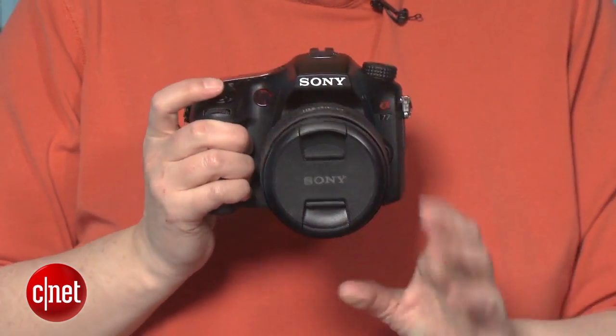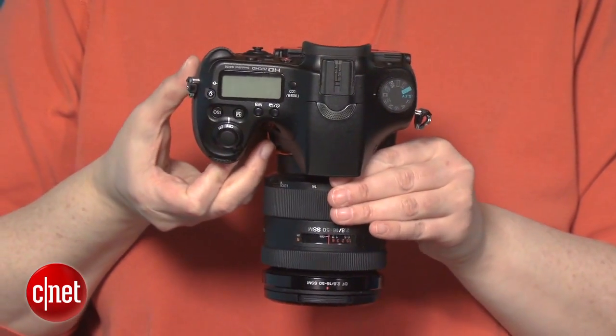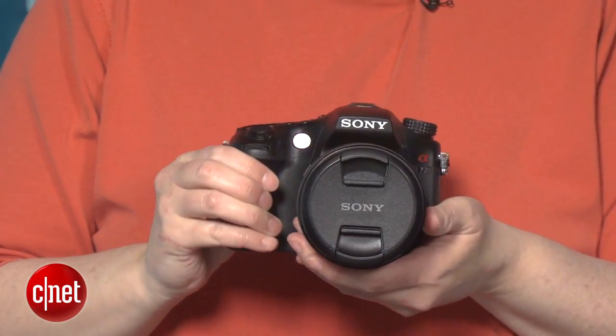But it's weather-sealed and well-constructed, the grip is comfortable, and it feels well-balanced. And with only a few exceptions, it has the controls in the right places.